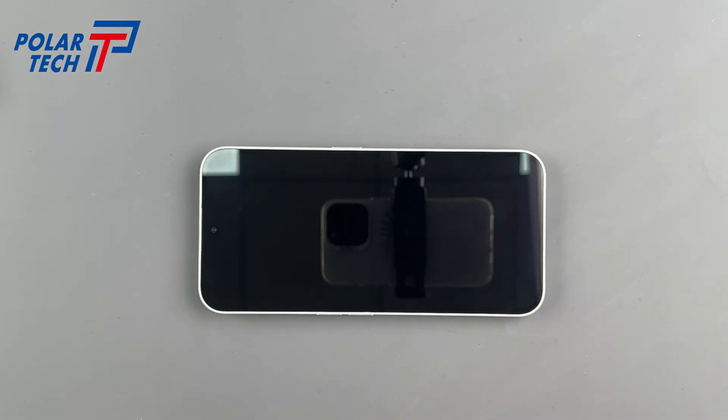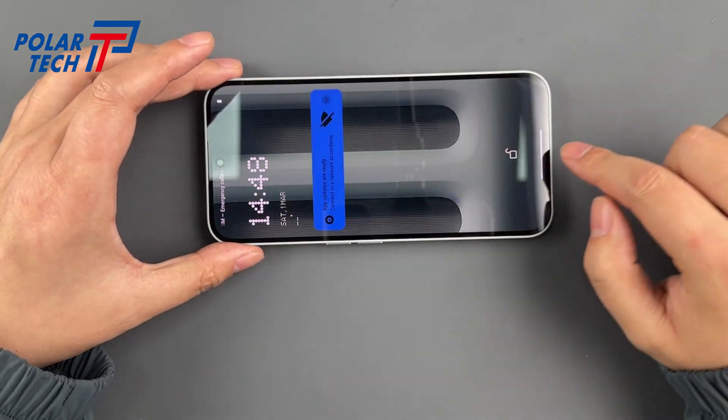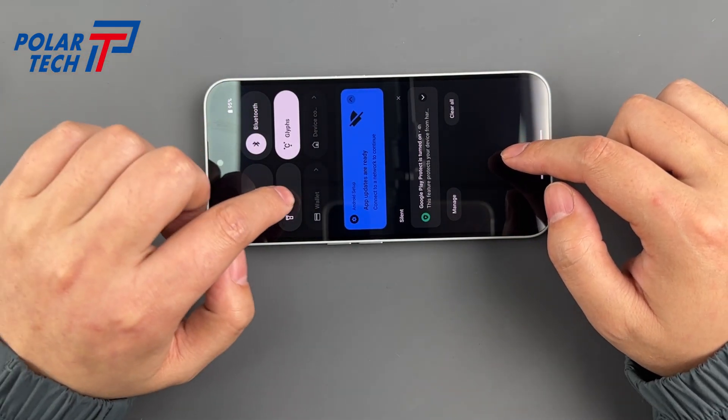Good day, mates! Today we're talking on the Nothing Phone 2a Plus screen replacement — perfect for clumsy legends or DIY warriors. Grab your tools and let's get stuck into it.